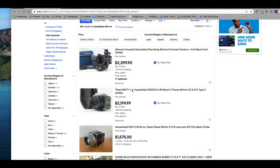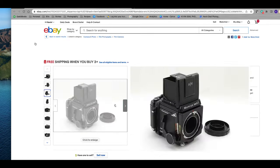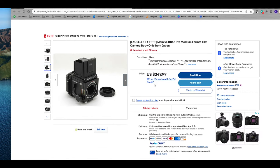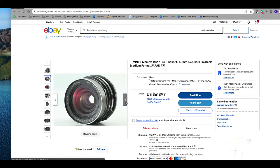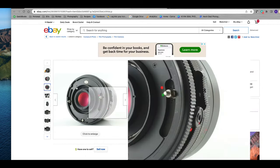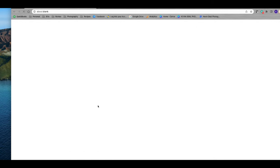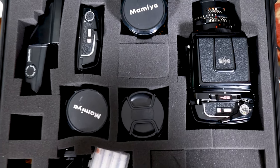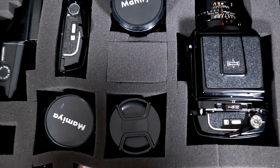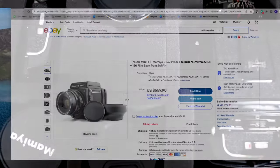Now that I've gotten the cons out of the way, let's talk about the pros. Even though film cameras are increasing in price day by day, you can still buy the bodies for the RB67 between a couple hundred to five hundred dollars depending on the model and condition. That's pretty cheap for a camera body that produces super high resolution negatives. You can also get them bundled with a lens and different film backs for five to six hundred dollars, or even full kits with several lenses and film backs for less than a grand.